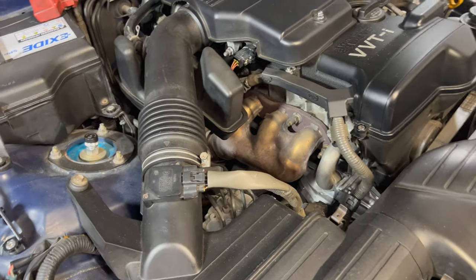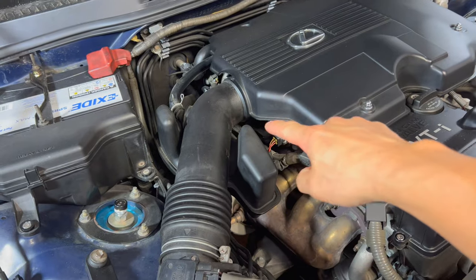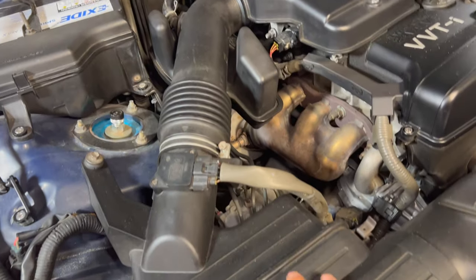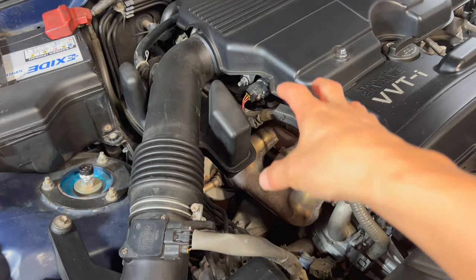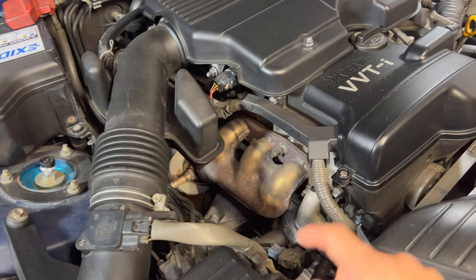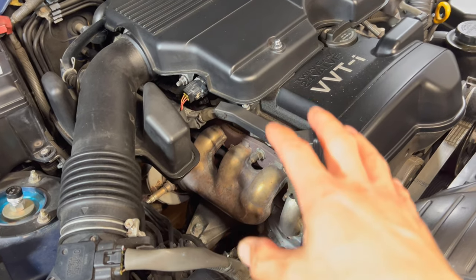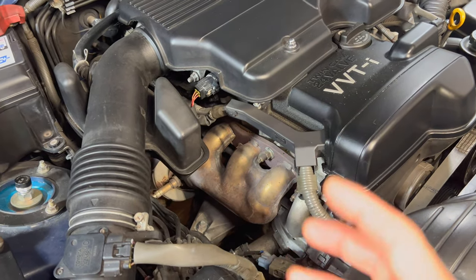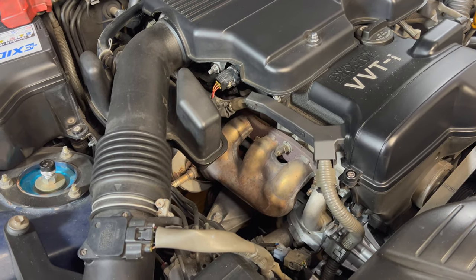In order to take the header out, all we have to do is take the engine cover off, take the intake pipe off. You can pretty much leave the box because you have plenty of room to still work, and just unbolt it, unplug all your O2 sensors. That should allow you to wiggle it, get it out of the way, and pull it out of the car.